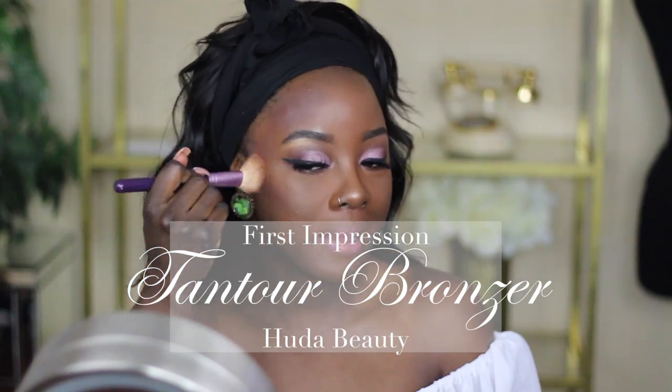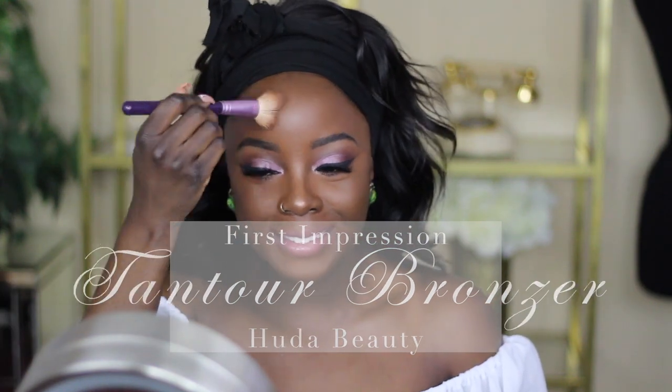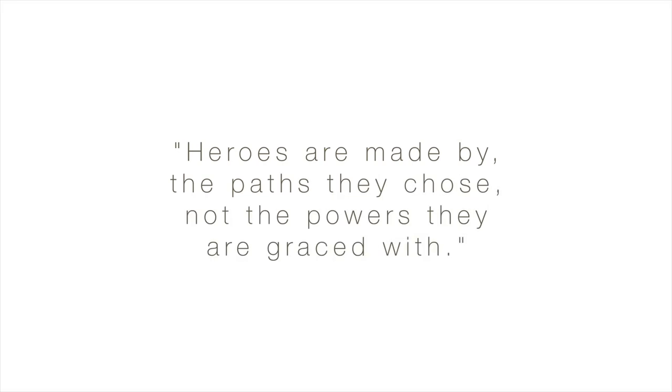Hello beautiful people, welcome back to my channel! Today's video is a first impression on the Huda Beauty Tantour release — basically it's a contour slash bronzer cream.